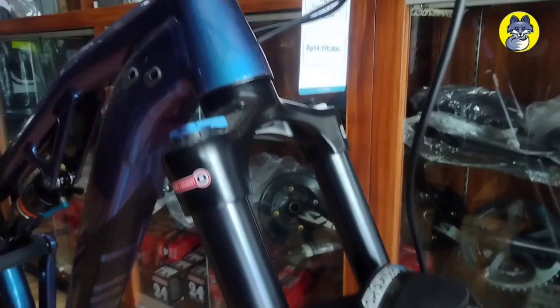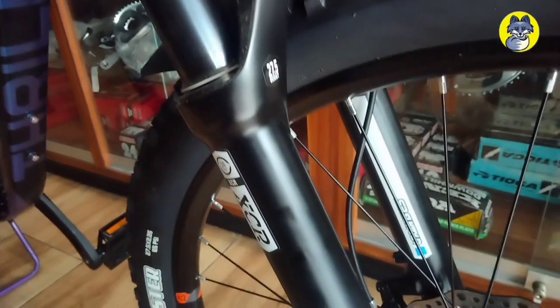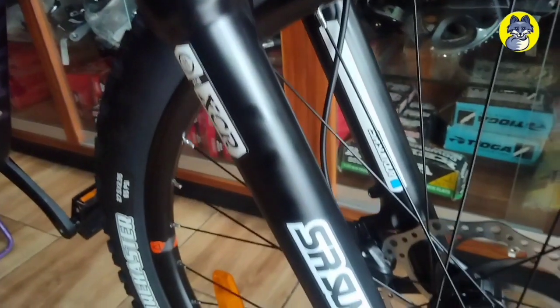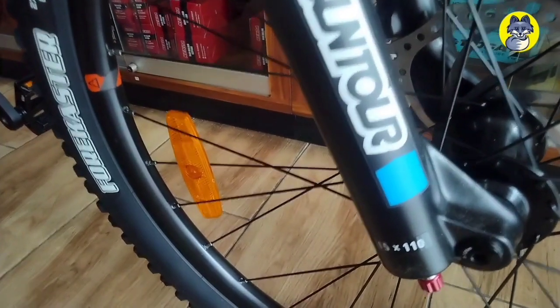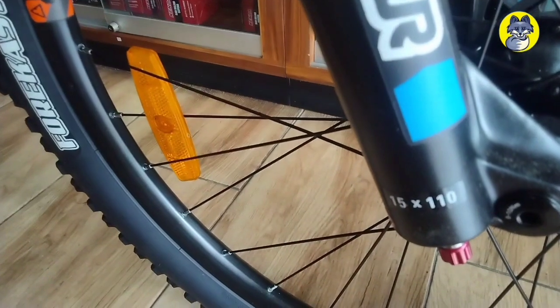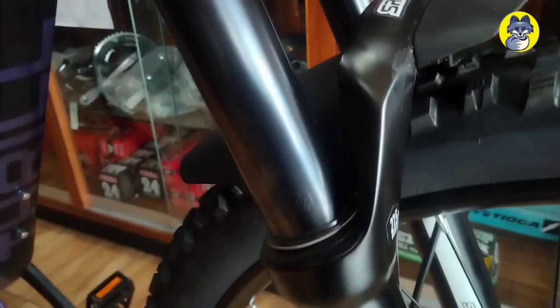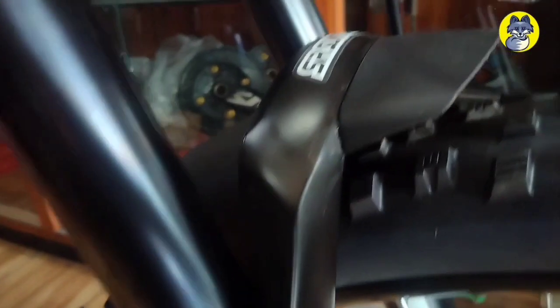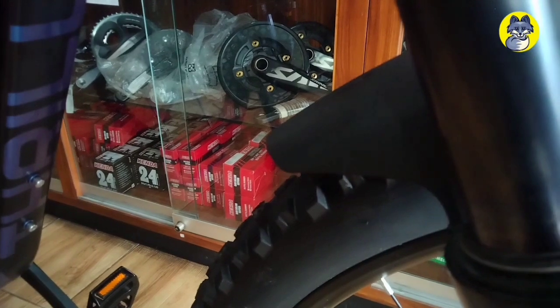Untuk bagian fork-nya menggunakan fork yang sudah air suspension, dengan travel 140 mm menggunakan XCR Suntour — jadi sudah lumayan banget. Dilengkapi juga dengan sistem rebound di bagian bawah, dan fork ini sudah dilengkapi dengan fender depan, bikin tambah keren dan eye-catching buat sepedanya.